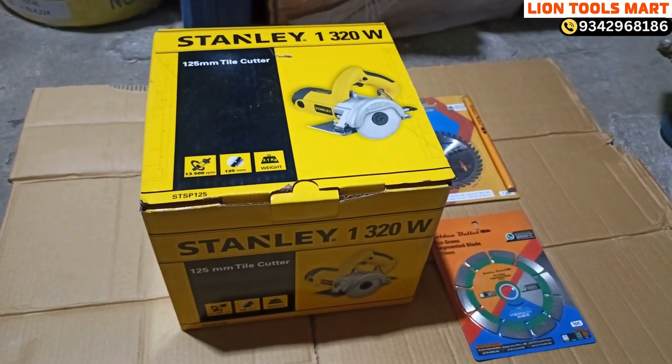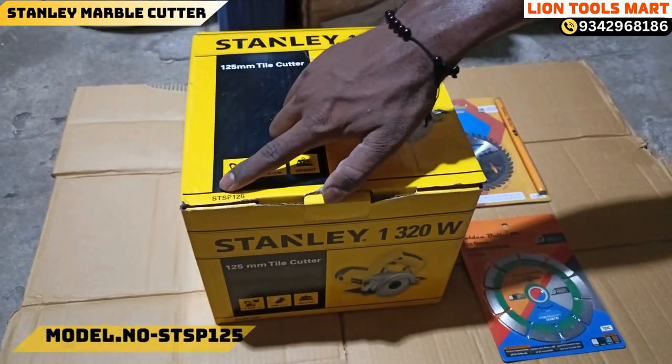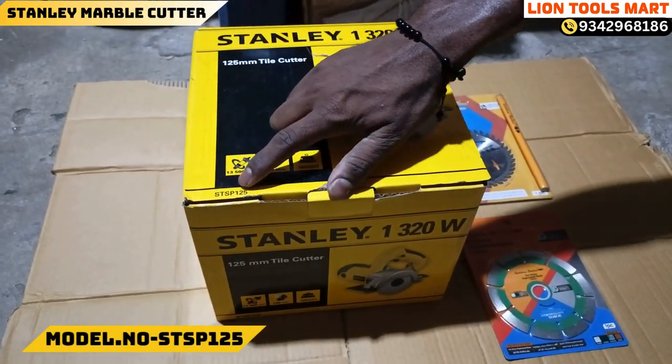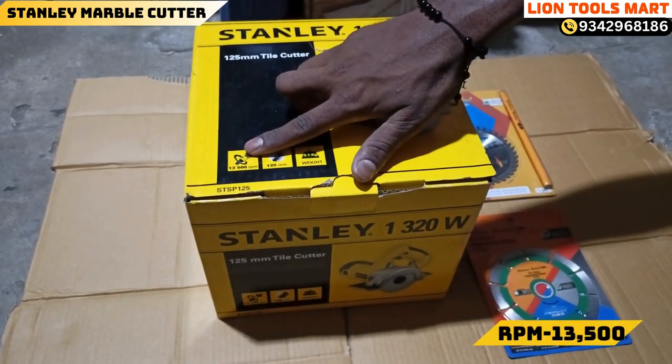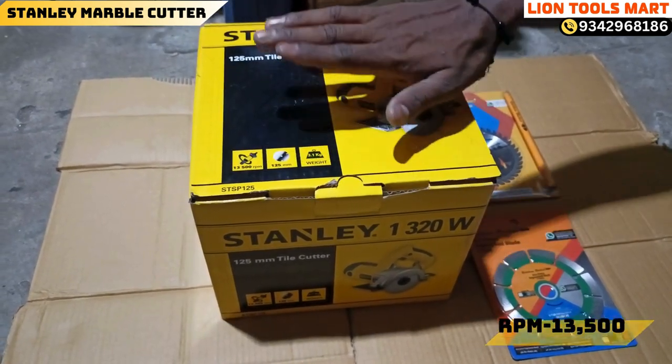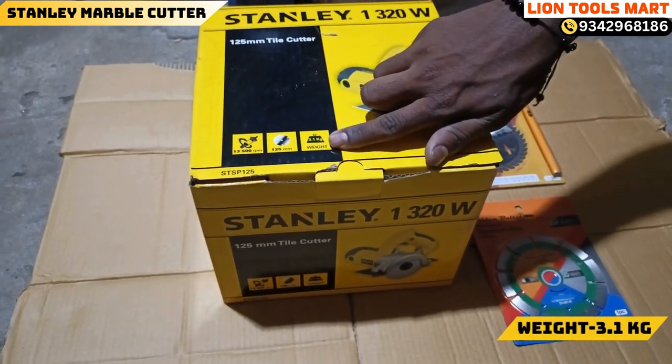Welcome to Line CoolSmart. We call Stanley Marbucket. The model number is STSP125, and the model number is 13-156p. This is a 4-inch blade and 5-inch blade. The weight is 3kg.